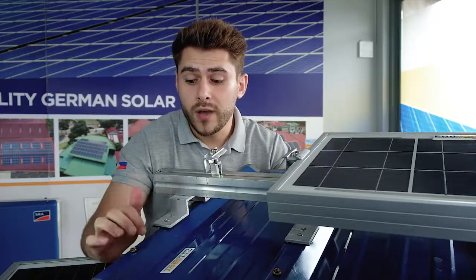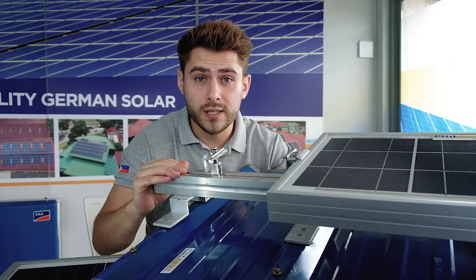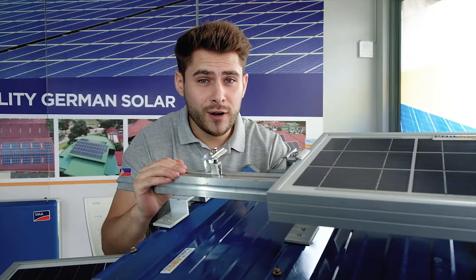So if you have a metal roof here in the Philippines, you don't have to be worried — it's very fast and easy to be installed and very secure. Max solar na tayo!